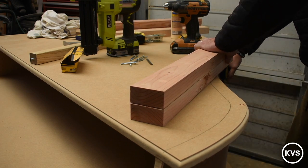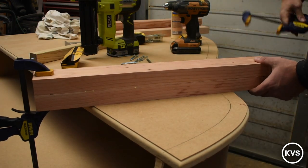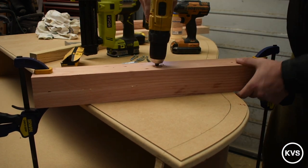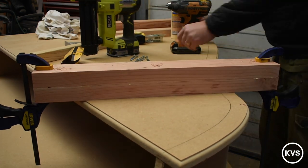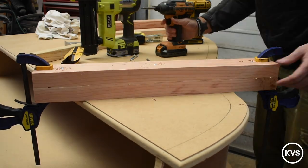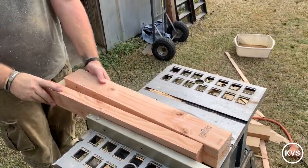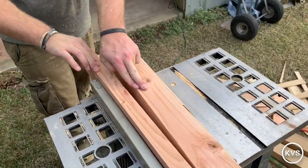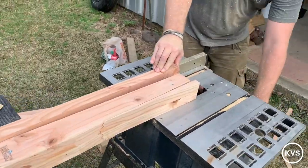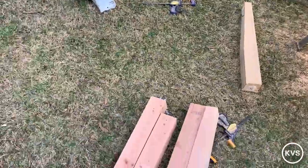I'll take a second to explain my tapering jig. It's just a two-by-four with another block of wood screwed to the back, extending out from it, with an adjustable screw in front. You just use it to put an angle on the piece you're cutting. But it's very dangerous, as you can see, and I will not do it that way again — I wouldn't recommend anyone else do it either.